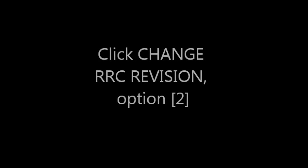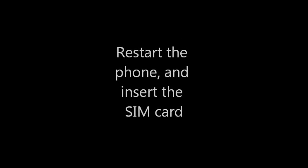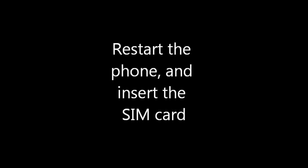Then you're going to click change RRC revision, which is option number two. Now, you're going to click on whichever release your phone is. For example, my phone is the Samsung Galaxy A2X, which is HSDPA, so I clicked option two, release five, HSDPA only. Make sure it has been selected by going back and clicking display RRC revision, which is option number one. Now you can restart your phone, then slip back in your SIM card and it should read right away. If not, insert your SIM card and restart the phone with the SIM card in it, and it shouldn't restart over and over again.